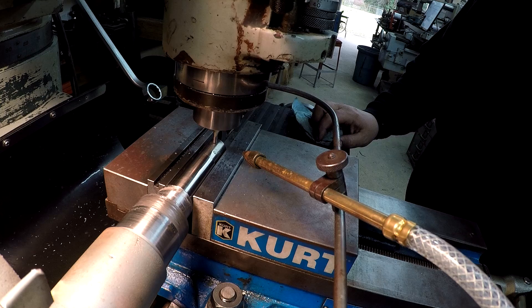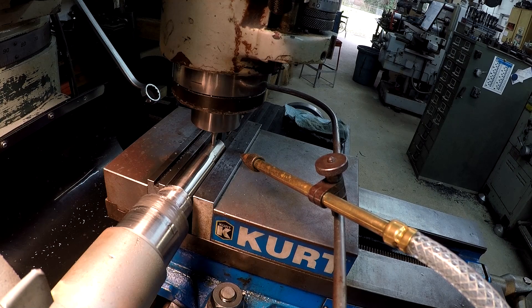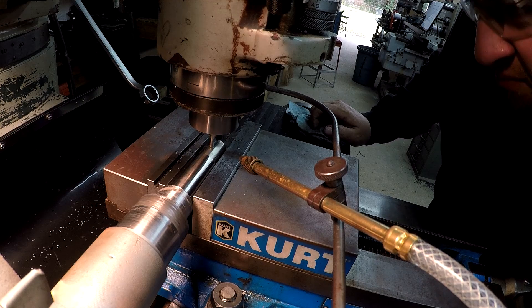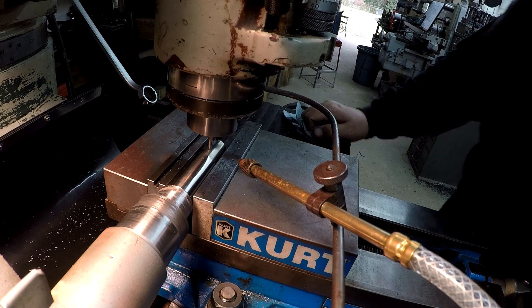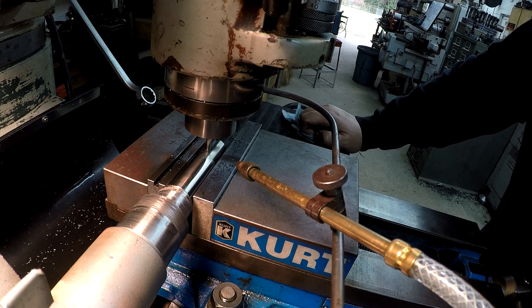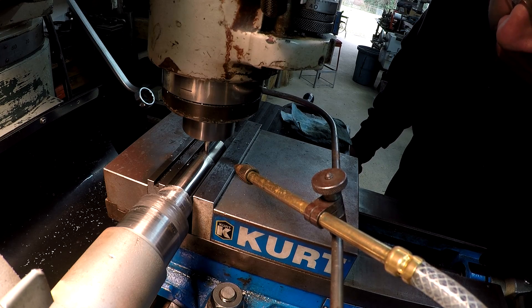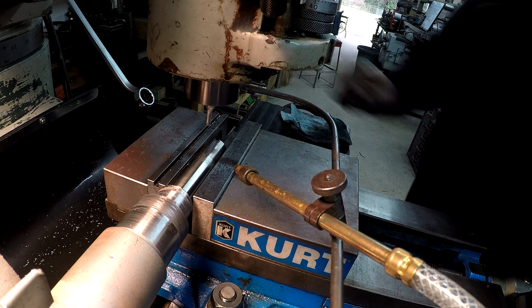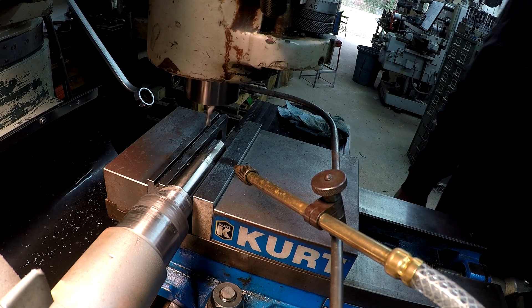All right, let's go ahead and take a moment. All right, there we go. I'll get it out and do some deburring and we'll be done.